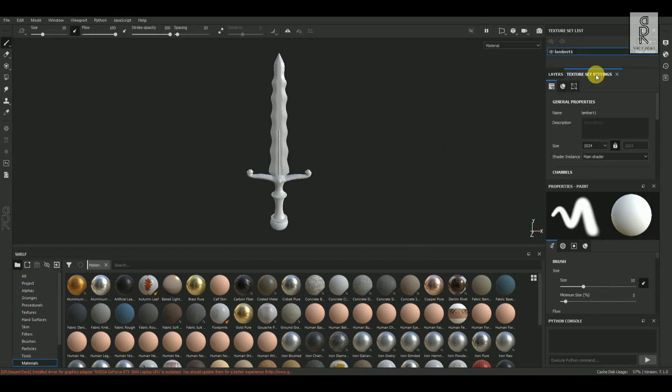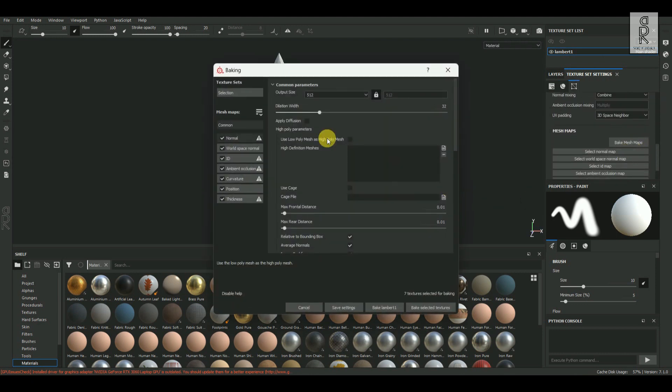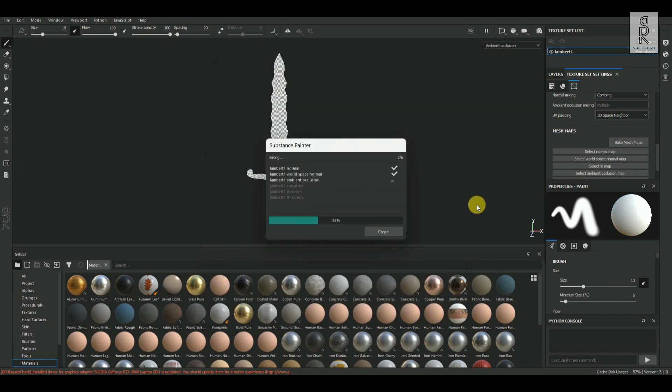Now go to Texture Set Settings, then scroll down and click on Bake Mesh Maps. Over here I will keep Output Size as 2048. Then turn off the ID Map, and everything else I'll keep as default. Then click on Bake Selected Textures.